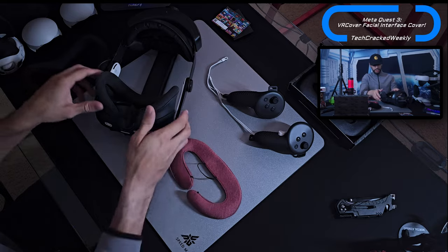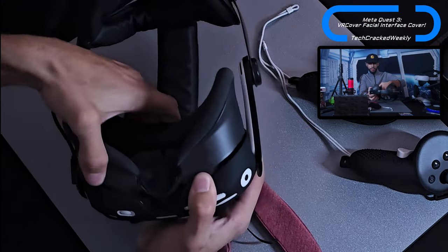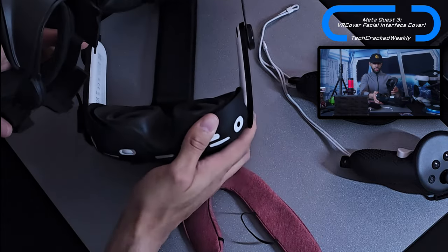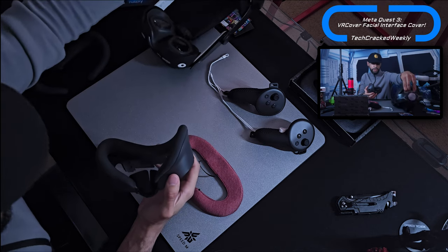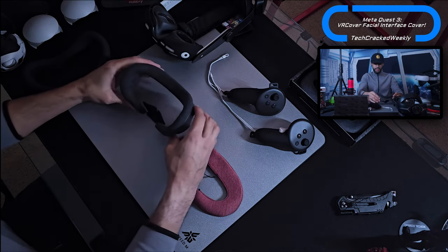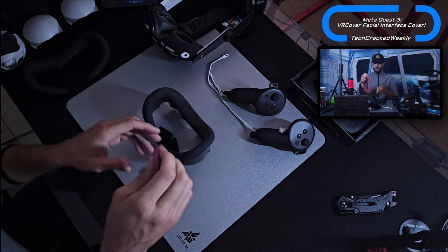The facial interface is going to come out pretty easily — just wiggle it, we're not going to break anything, nothing to worry about. I'll set the Meta Quest 3 aside for a moment. You don't have to remove the foam at all.